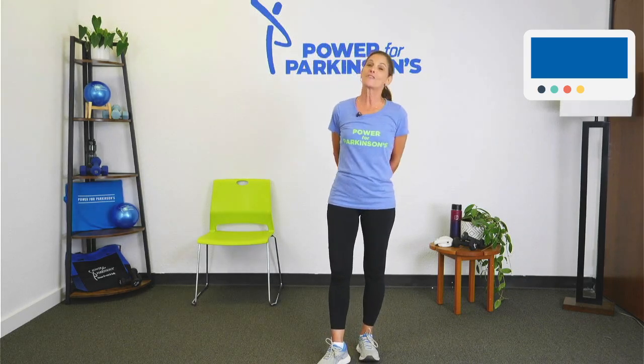Good morning and welcome. I'm Lauren Lewis with Power for Parkinson's. Welcome to Power for Parkinson's YouTube channel. We are the number one Parkinson's exercise channel and we thank you for your support.